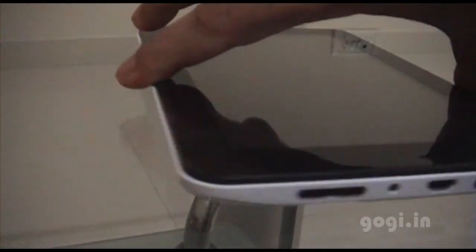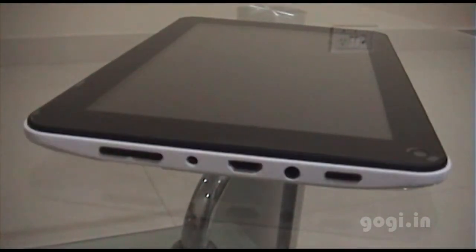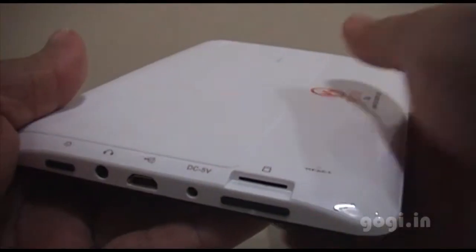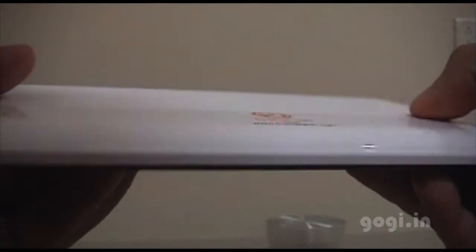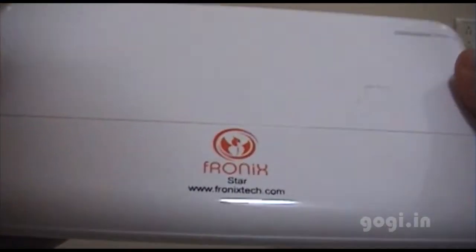This tablet comes for a very attractive price of Rs. 5400, and the best part is you even get the Jelly Bean upgrade. Thank you for watching this video.